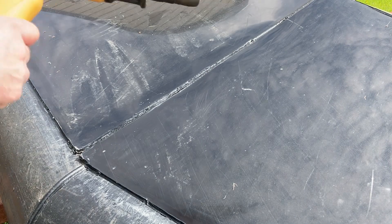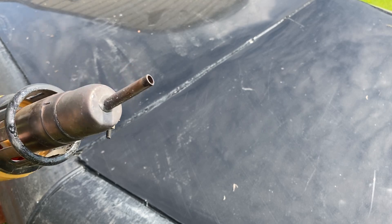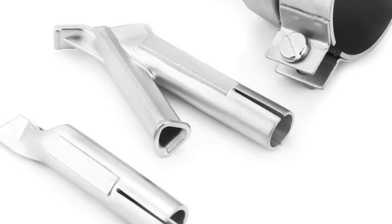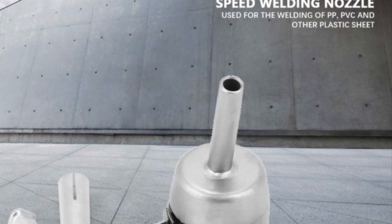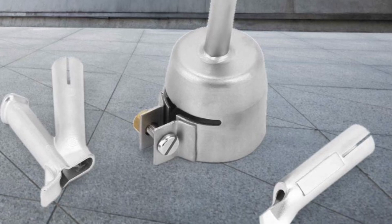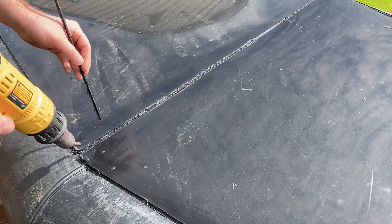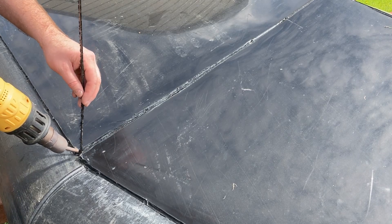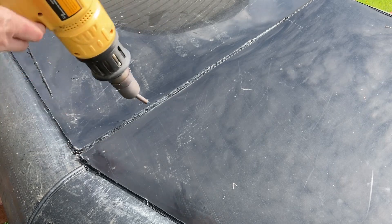I'm using a heat gun with a special tip for doing this welding — I bought that on Amazon as well. This is the three-tip set, I think it was about $35 Canadian, and it has all these different tips for doing various different things. Basically you heat both the surface and the rod at the same time, and then as they start to turn molten you just start laying the rod in.